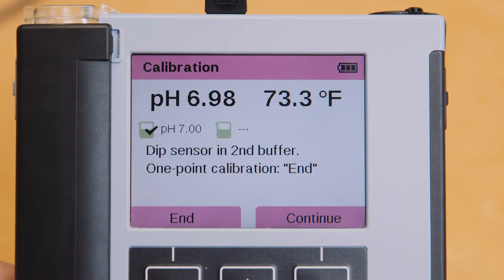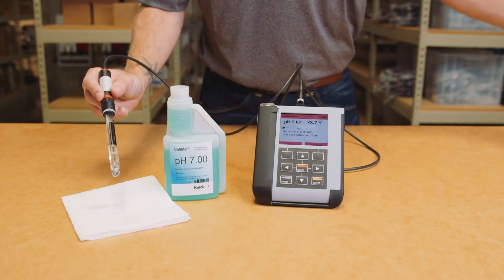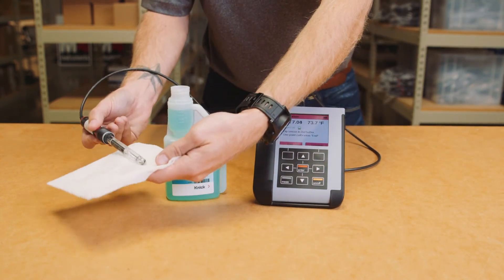Once finished with the first buffer solution, the Portavo prompts you to dip the sensor in the second buffer. You will now want to rinse the sensor with a cleaning solution such as distilled water prior to putting it in the second buffer solution. Then dab it dry, being very careful not to rub the glass bulb.